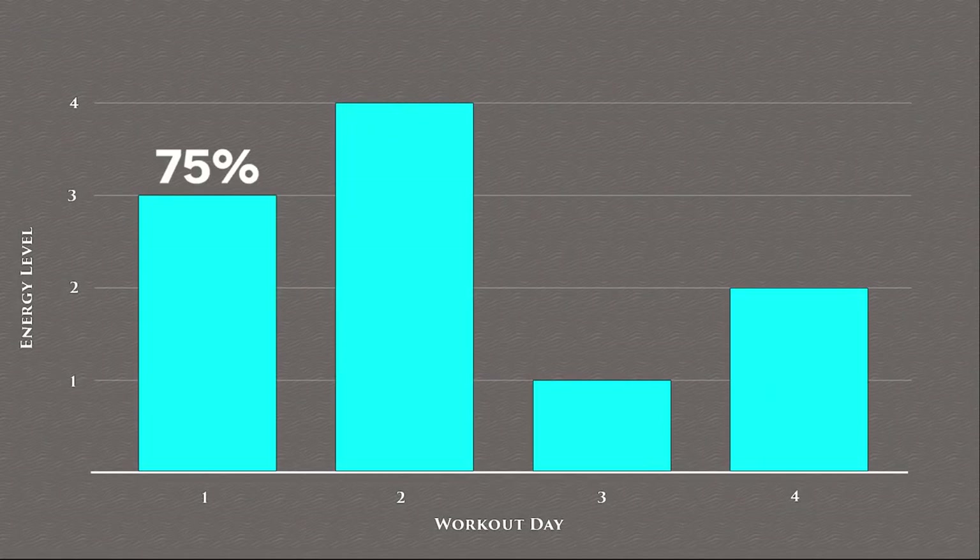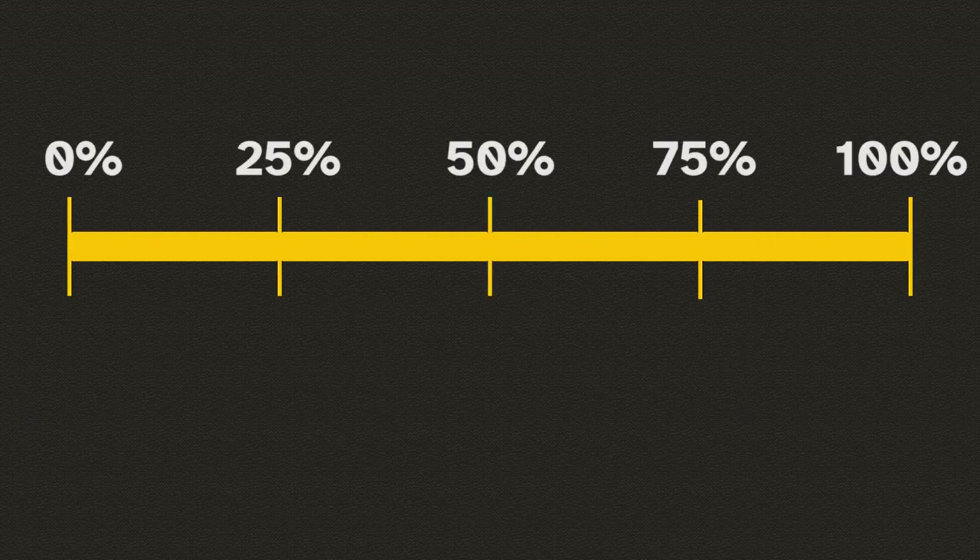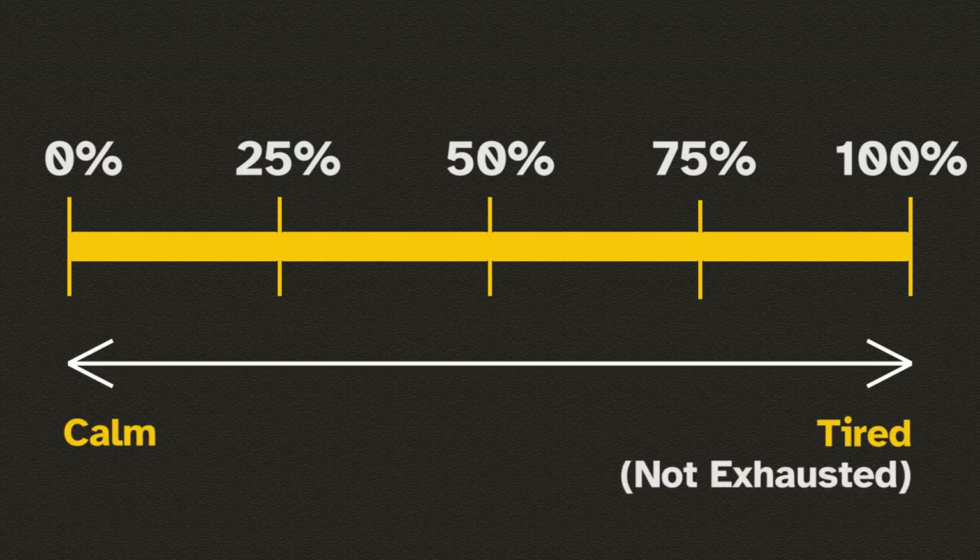Day 1 requires 75% exertion as it's considered the warm-up day that leads into Day 2, which is the prime routine of the Tetras and requires 100% of your effort. Of course, this does not mean working out to exhaustion, only until you get tired.